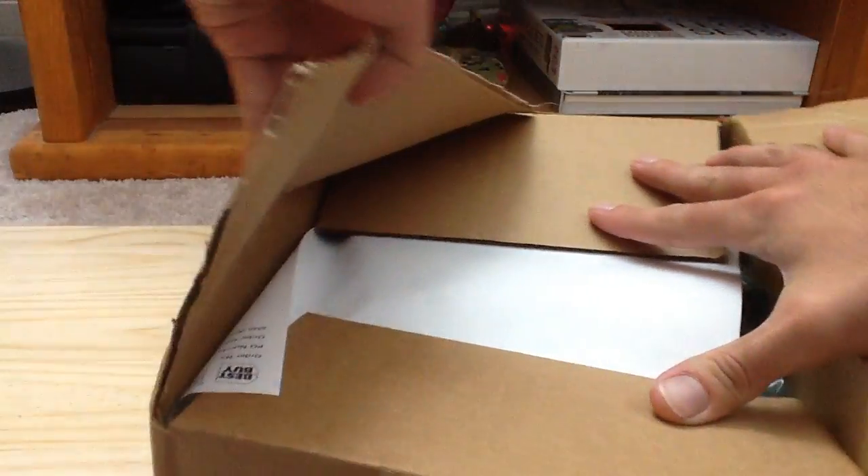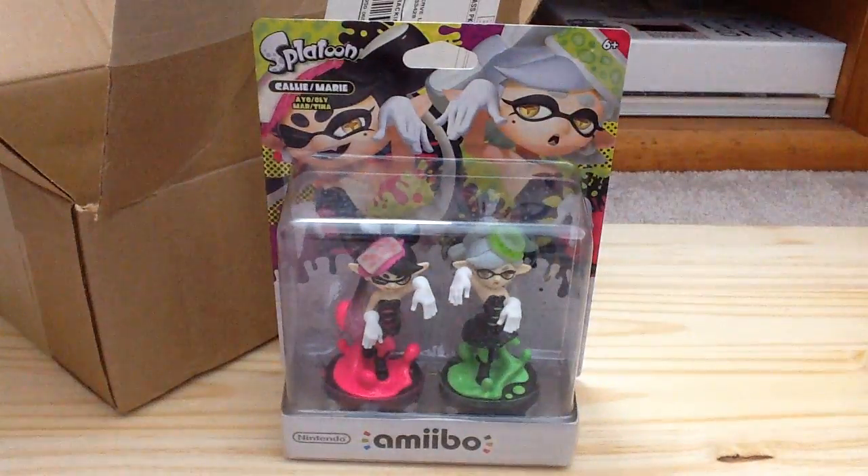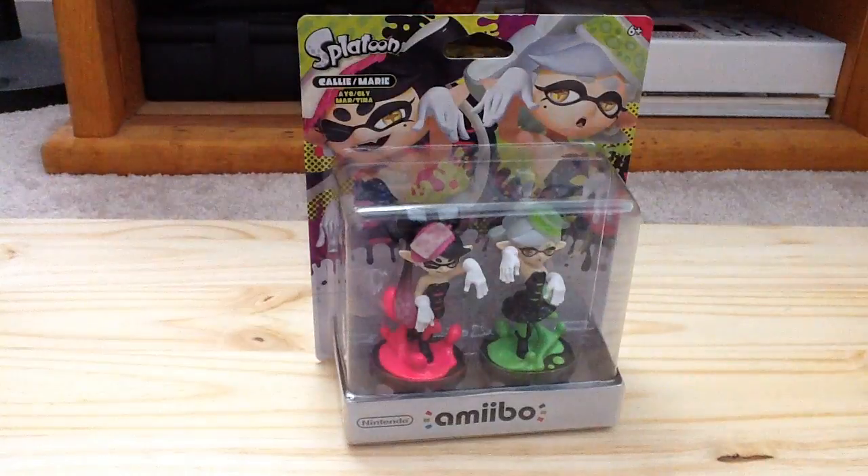And what is in here... it is a mystery — oh yes, there we go, look at that! This is the Callie and Marie amiibo for Splatoon. Nintendo has made more Splatoon amiibo, which is really cool. I've really wanted to get Callie and Marie for a long time.